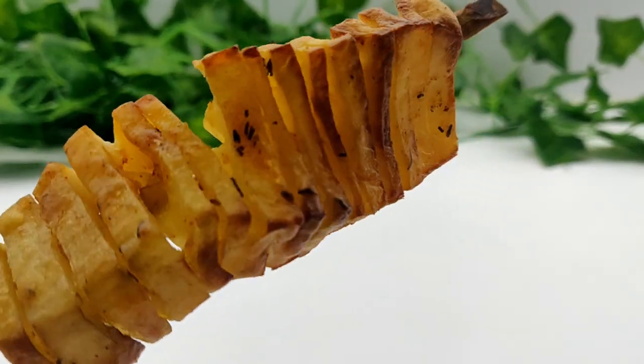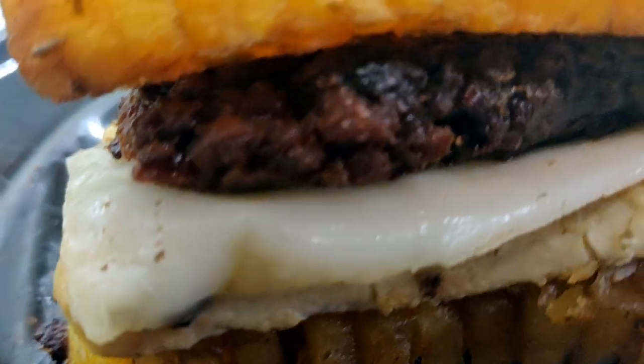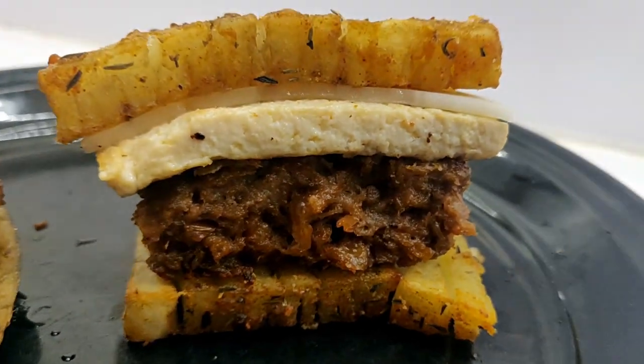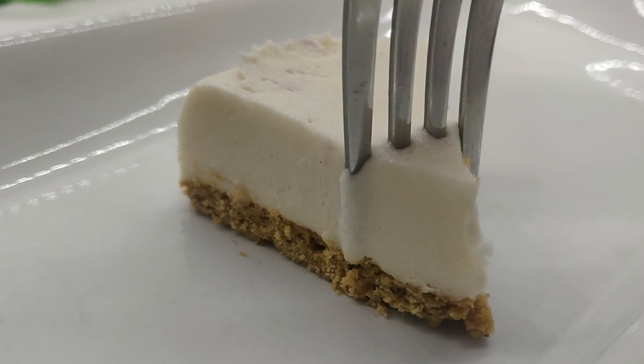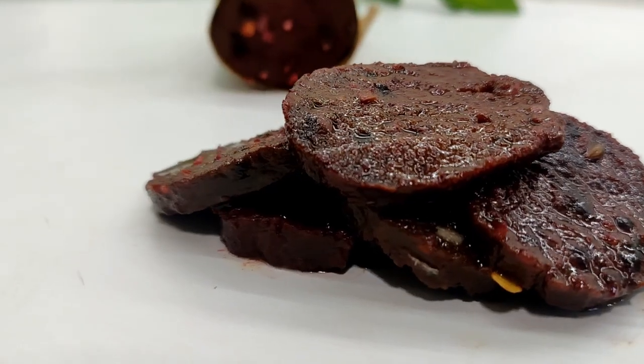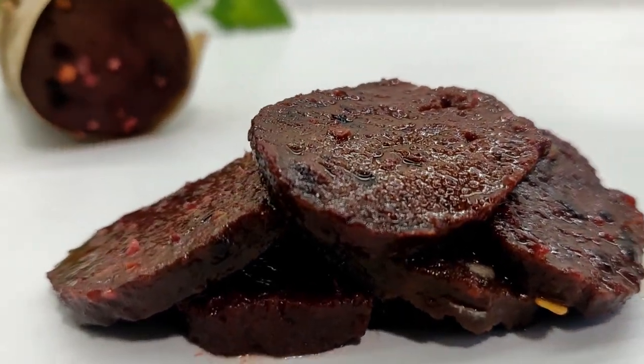We're taking them to another level by adding some toppings to make the ultimate breakfast sandwich. If you're new here, welcome! I'm Tiffany and this is my vegan aloha kitchen. I take popular items and recipes and veganize them, showing you how to make them simply at home.